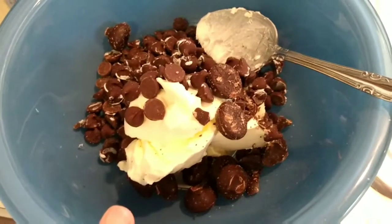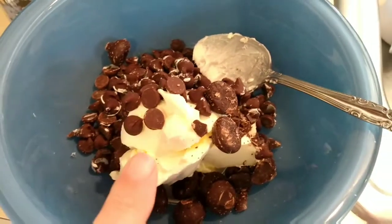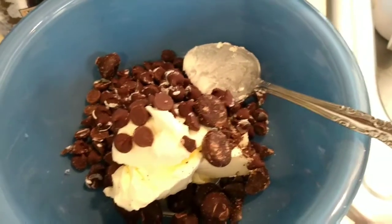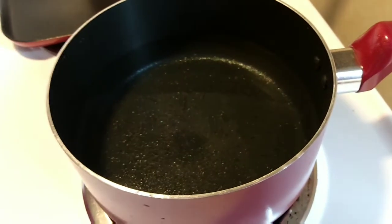For the first part of this, you're going to put the butter, the semi-sweet chocolate chips, and the unsweetened chocolate right in this bowl, and we're going to melt it like in a double boiler. I'm going to put the bowl over this pot of water once it boils.